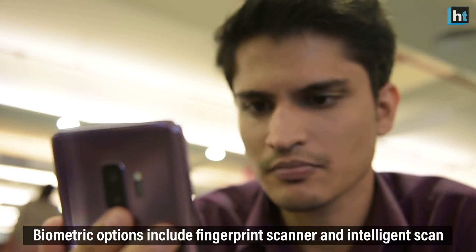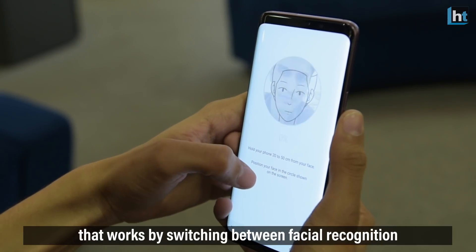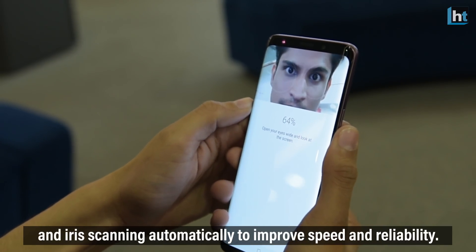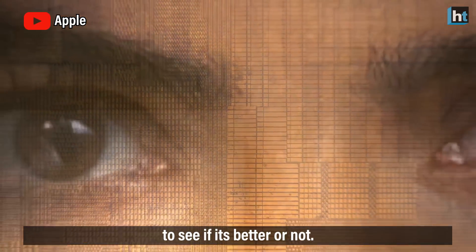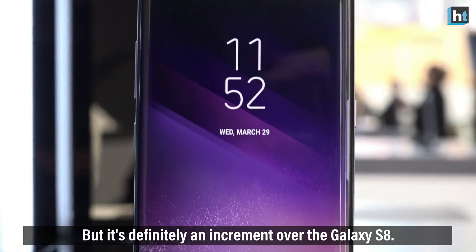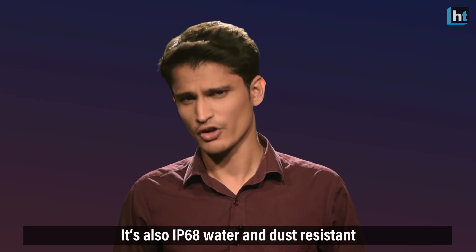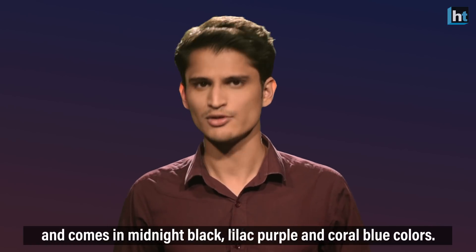Biometric options include a fingerprint scanner and Intelligent Scan, which works by switching between facial recognition and iris scanning automatically to improve speed and reliability. I still have to test it head-to-head with iPhone X's Face ID to see if it's better or not, but it's definitely an improvement over the Galaxy S8. It's also IP68 water and dust resistant, and it comes in Midnight Black, Lilac Purple, and Coral Blue colors.